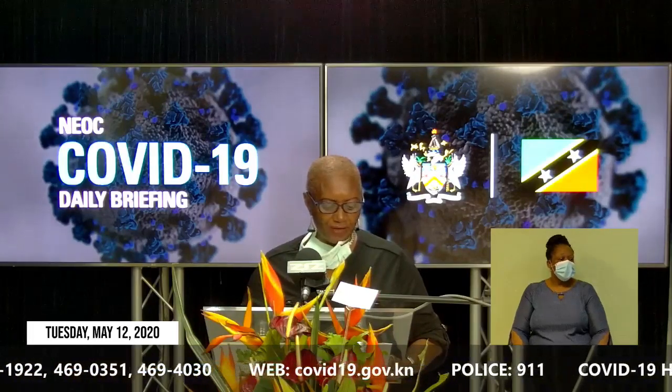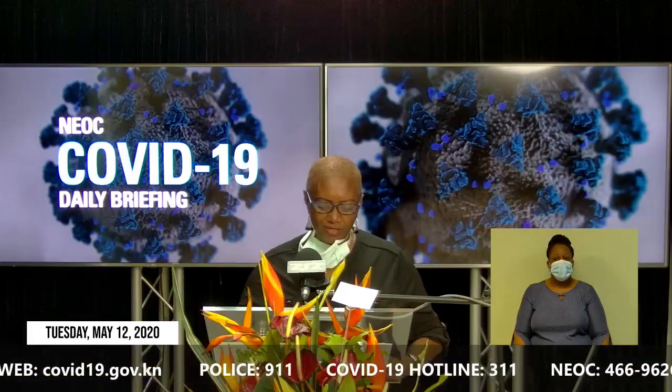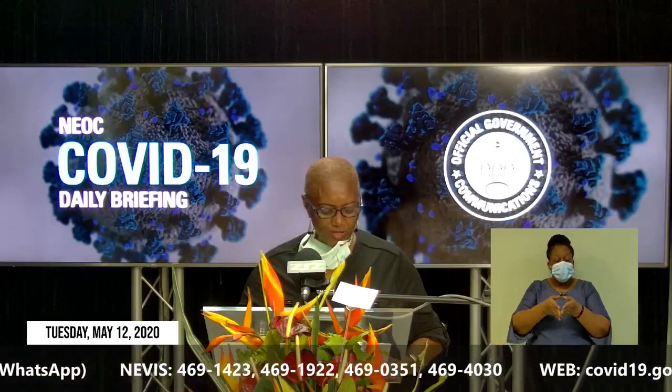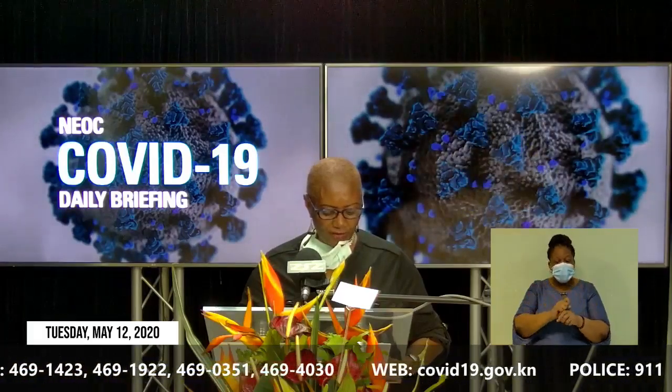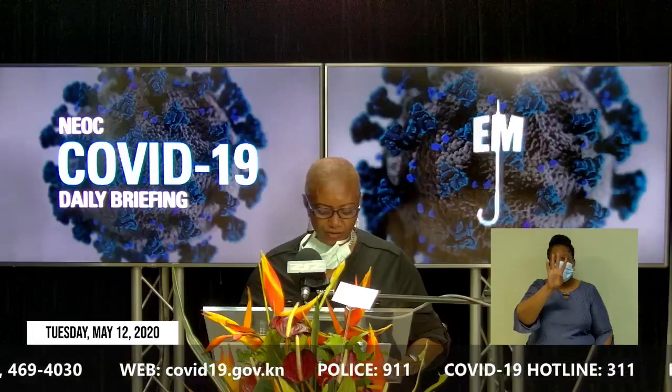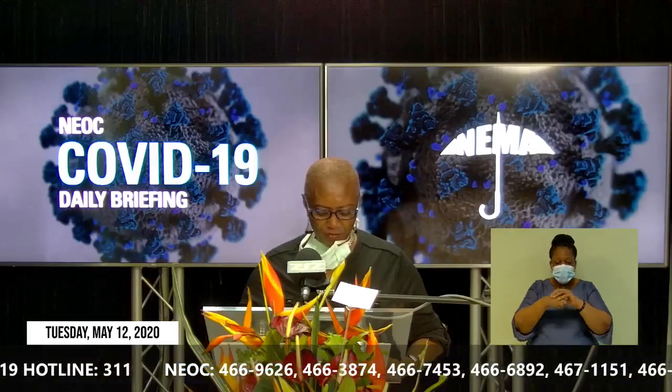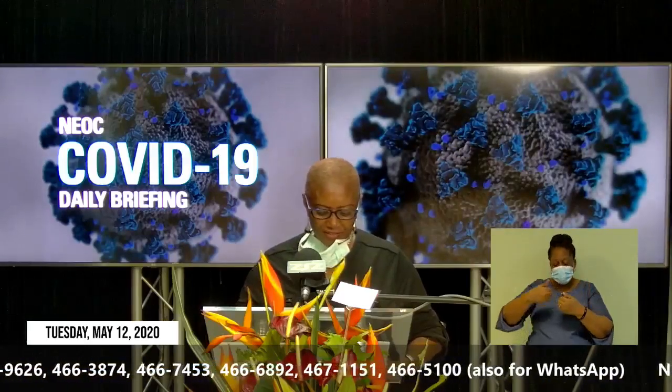Having shared information on the role and function of the Department of Gender Affairs, I will now update you on our current activities as they relate to the COVID-19 pandemic. In terms of capacity, the Department is currently operating at the level of three officers working at reduced hours as we strive to adhere to the COVID-19 protocol. Persons seeking information from our office can do so by calling 662-5492. However, if you decide to visit the offices, you are expected to sanitize your hands, wear a mask, and be prepared to practice social distancing.